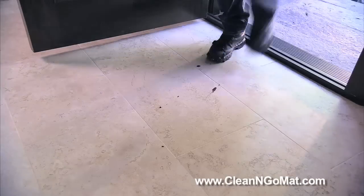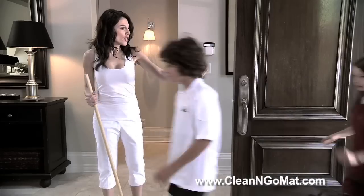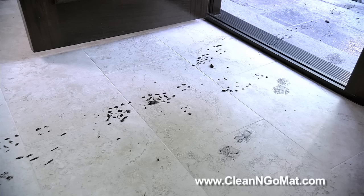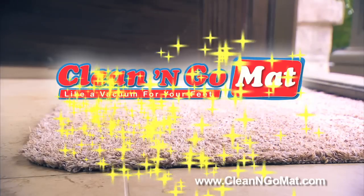Nice floors — oh no, not again! What a mess. You work hard to keep your floors clean, but the dirt and grime just keeps getting tracked in. Look at those dirt tracks and stains right through your home. And you just finished cleaning the floor, and you'll have to vacuum that carpet again too.